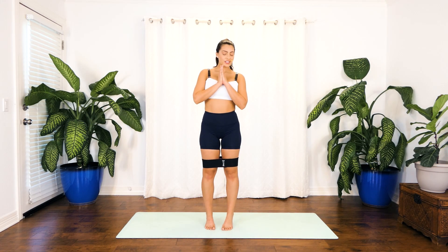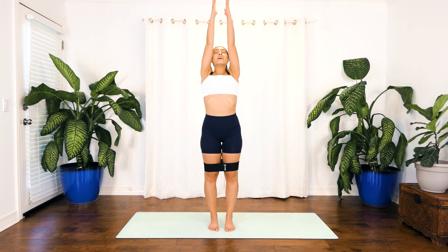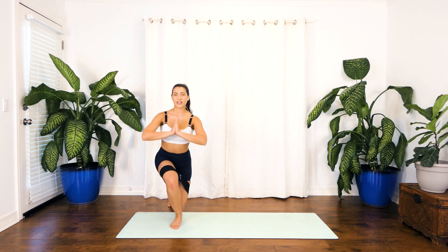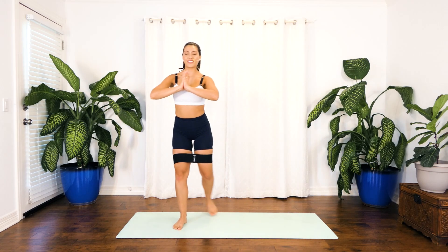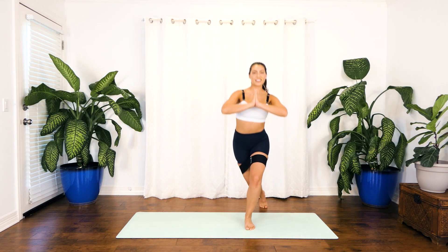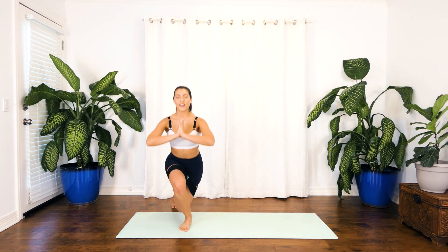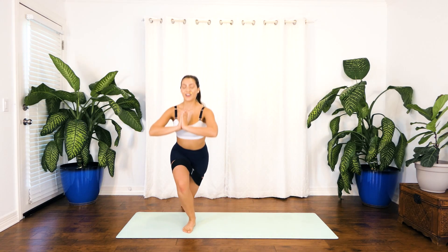Coming to the middle of your mat, we're going to face forward to have more space. Taking a deep breath in as your hands come all the way up, exhale bring them to heart center. We're going to start with curtsy squats — stepping to the right, the left knee comes behind the right, then stepping to the left. Let's go for 6, 5, 4, 3, 2, 1.